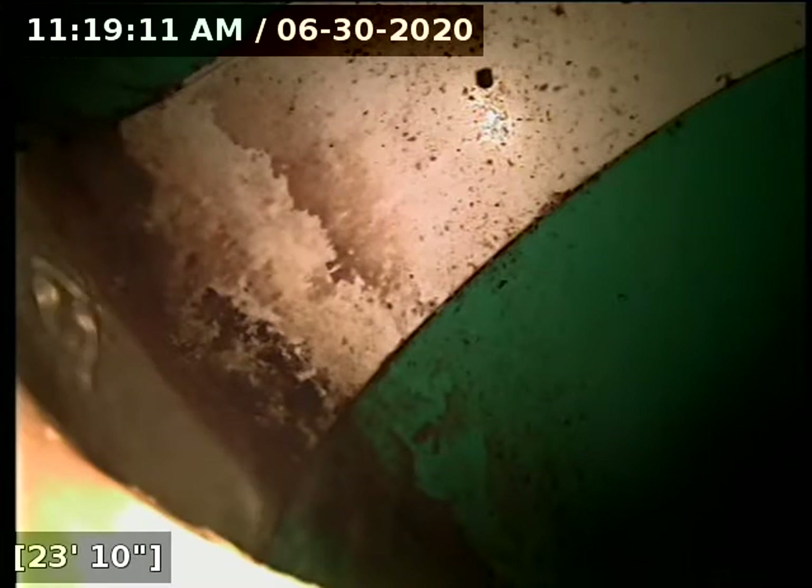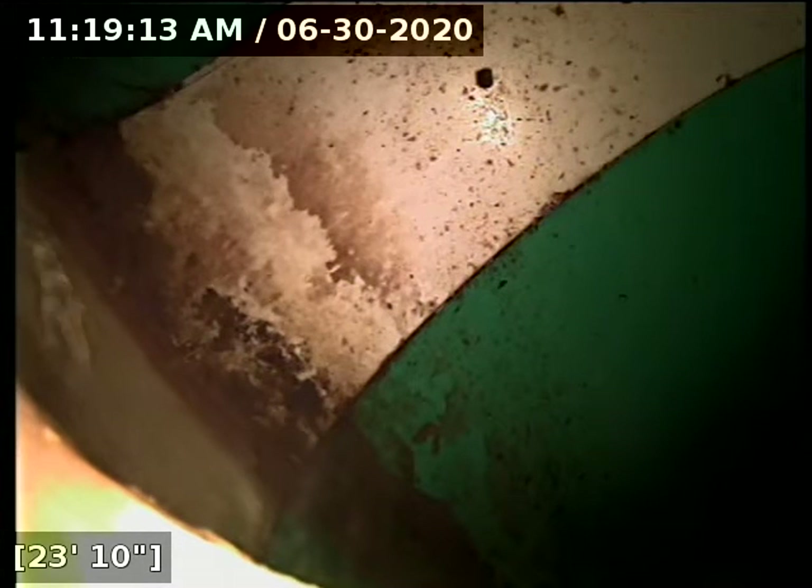Then we'll flip the camera around and run it backwards underneath the garage floor back to the foundation wall. The line terminates at the main here at the back where the driveway goes out to — it's kind of the back alleyway.